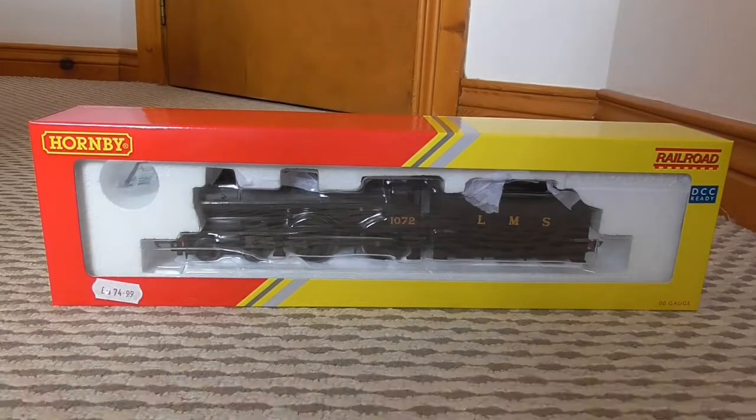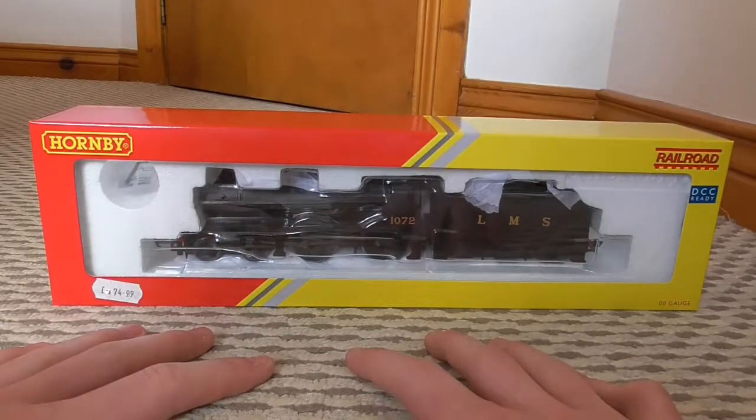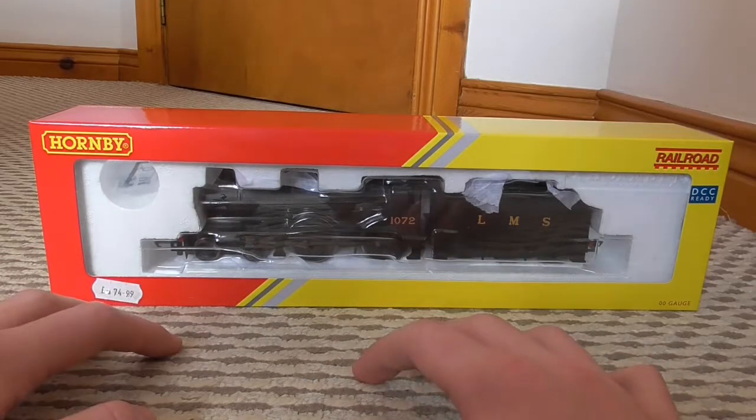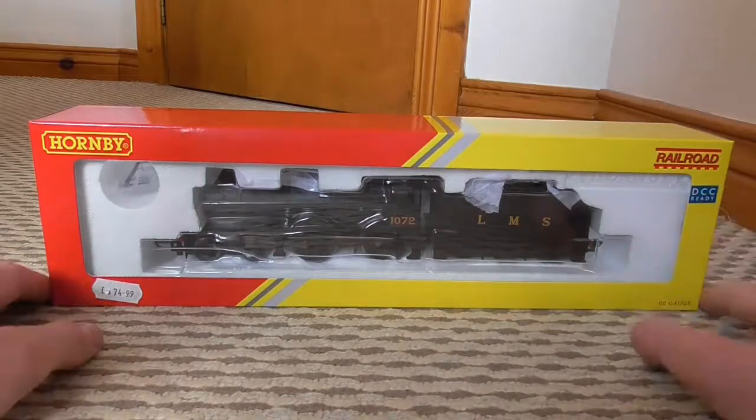Hey guys, welcome back to another locomotive review - I haven't done one of these in a while. This is my latest purchase, bought only a couple of days ago, and I've been meaning to do more locomotive reviews. I did get a tripod today - not a permanent one, probably just a temporary cheaper one for these sorts of videos. Hands are completely free today, so let's get on with the review.